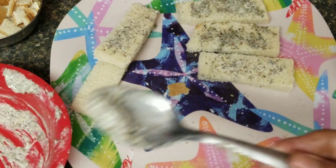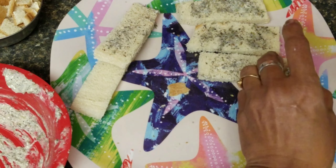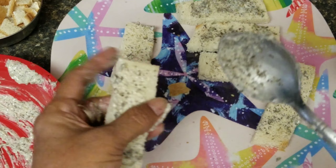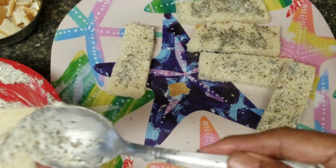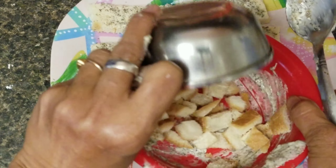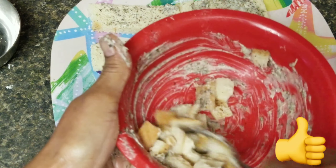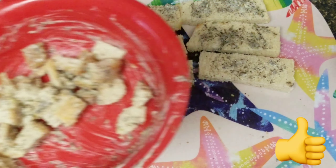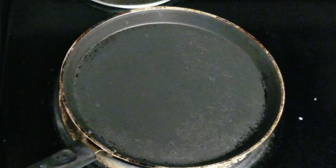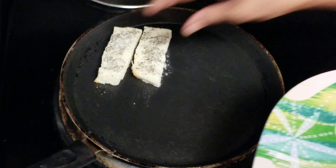I'm going to spread the butter mixture on the slices and mix it well. We put the butter on both sides of the bread pieces.